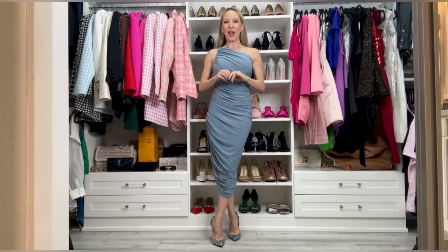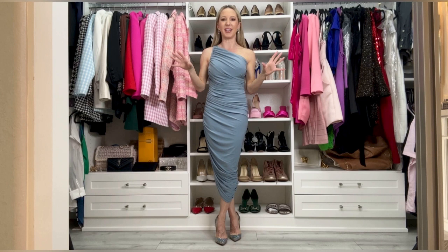I thought I'd do a quick review of the Norma Kamali Diana dress. It also comes in a gown version, but the midi was way more versatile for Easter dresses, Kentucky Derby dresses, horse racing dresses, spring/summer wedding guest dresses, and dinner dates.